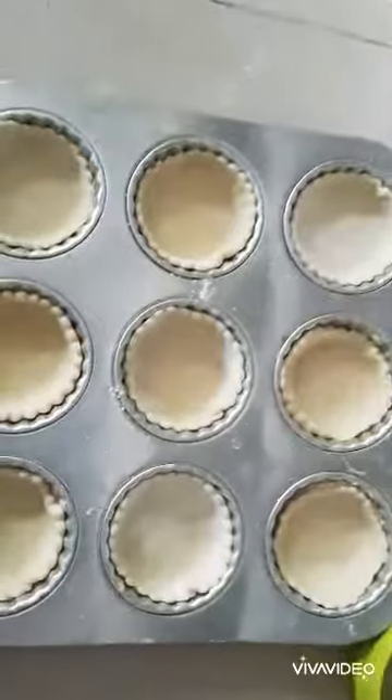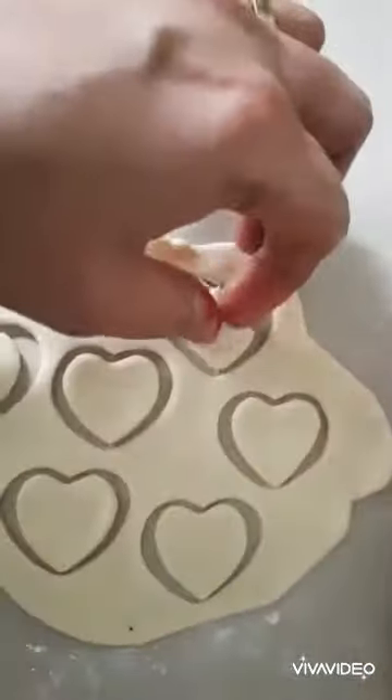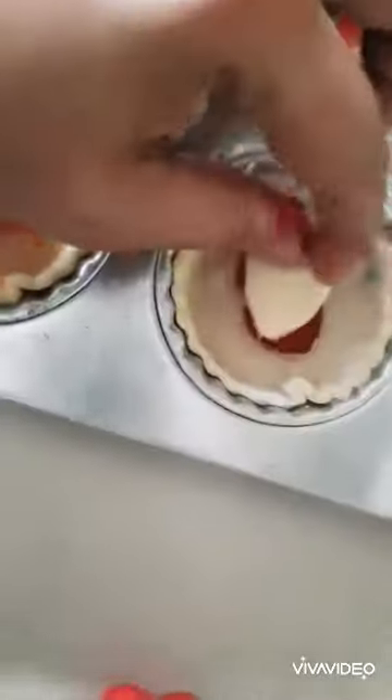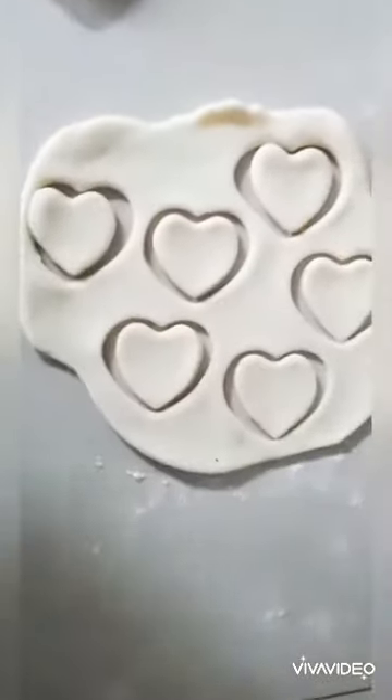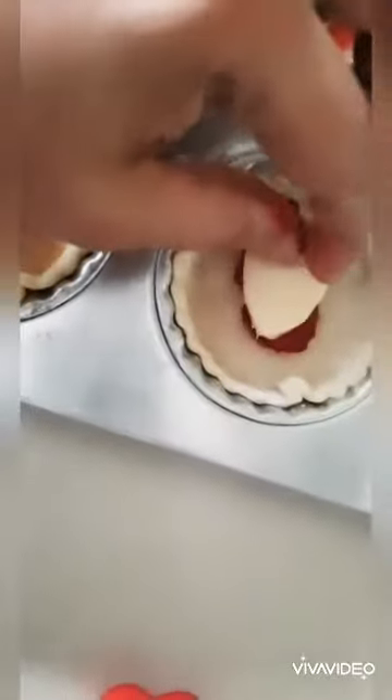Now let's make some jam tarts — these are my son's favorite. I'm using the saved-up dough I kept aside and I'm going to put some strawberry jam on top. With the remaining dough, I'm not going to waste it — I'm going to put some tiny hearts on top. We are going to serve this with some love, so I'm placing cute little hearts. These heart-shaped cookie cutters are really useful; it's worth investing in one.